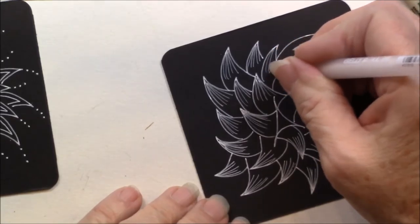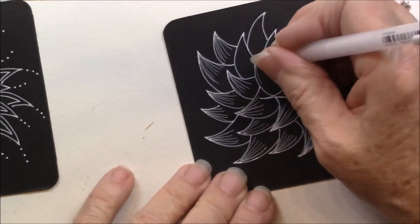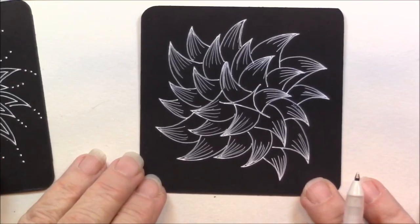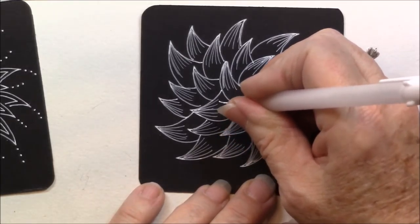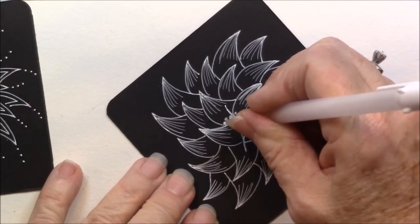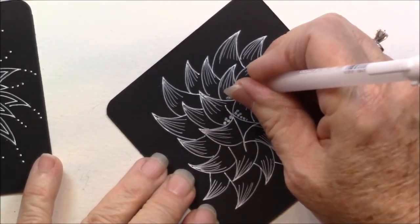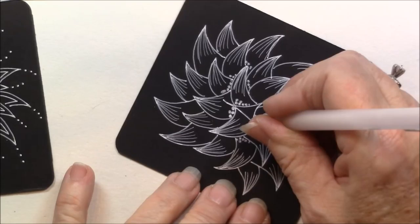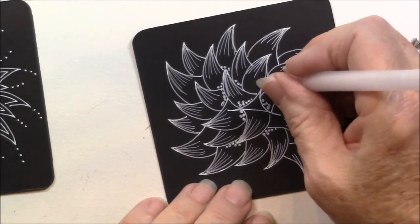I give that a little bit of a curve as I do it. Kind of an optional way of shading that particular tangle. And I love circles, so I could go back in and just maybe do a little pile of circles in the bottom of here with my pen, just to give it a little bit more interest. They're not even really circles, just kind of filled-in dots.